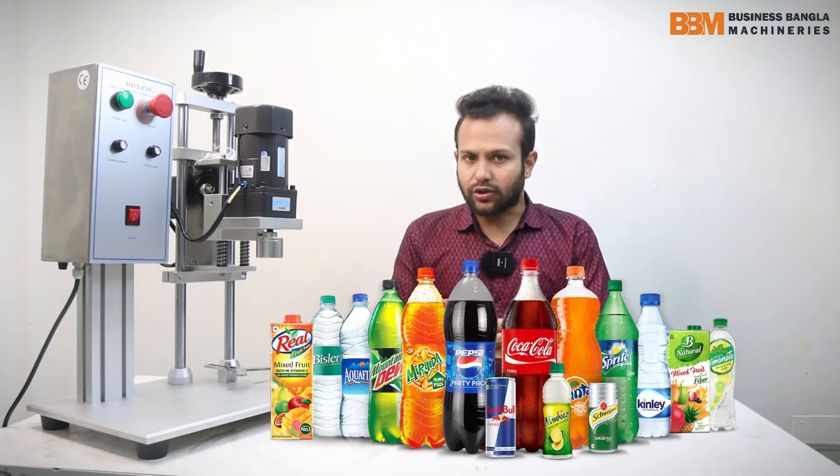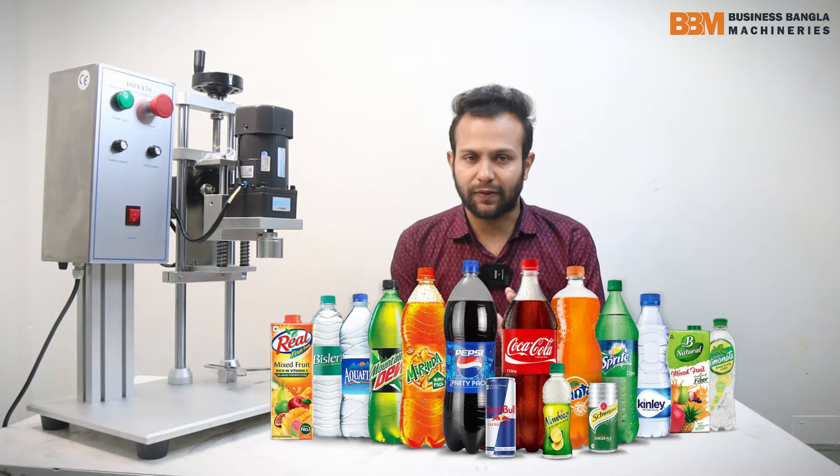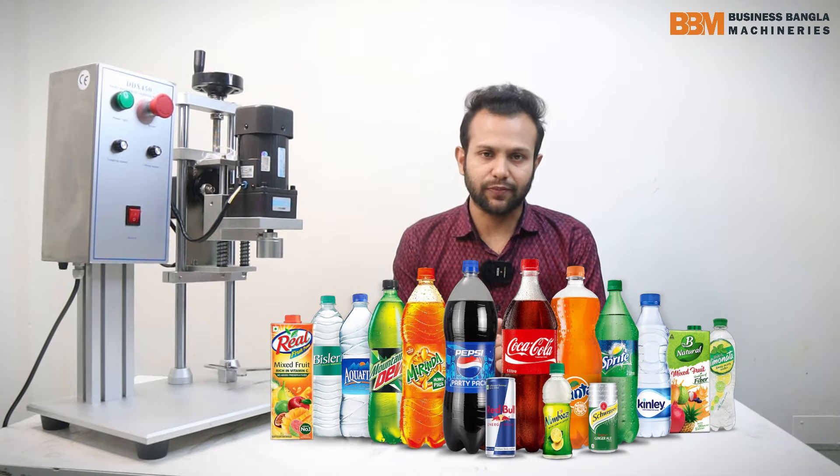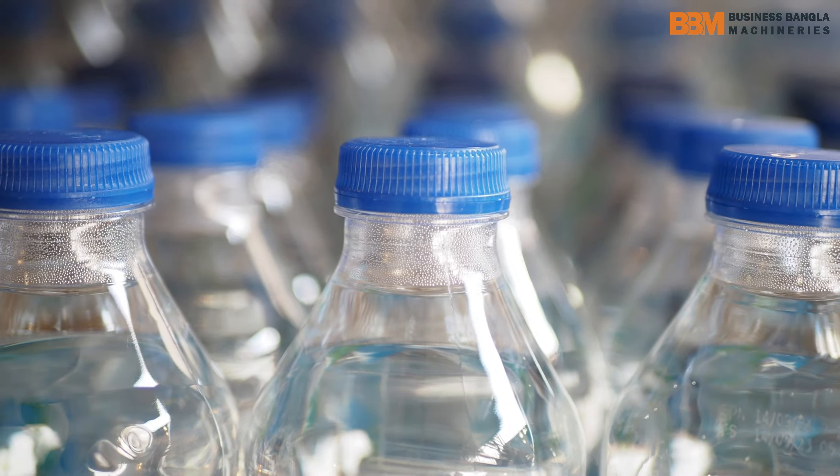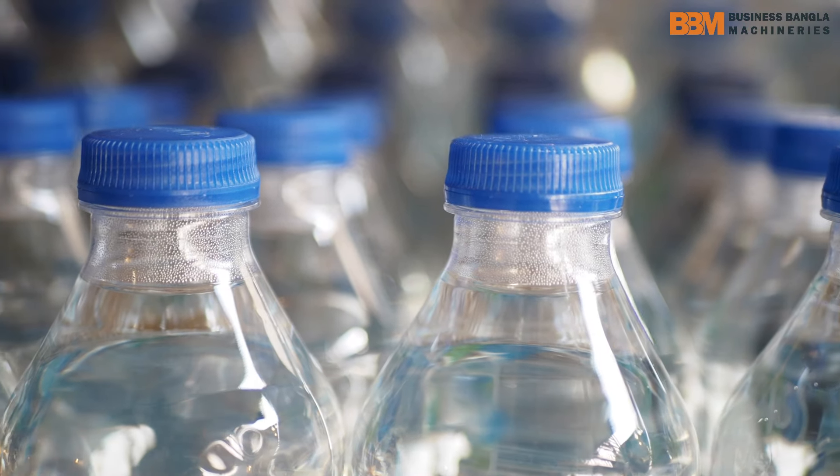We have done this whole day. In this whole day, we have to make this machine set up — as well as industrial, as well as small — in this whole factory. We have to make this semi-automatic bottle capping machine set up, and we have to make this production.